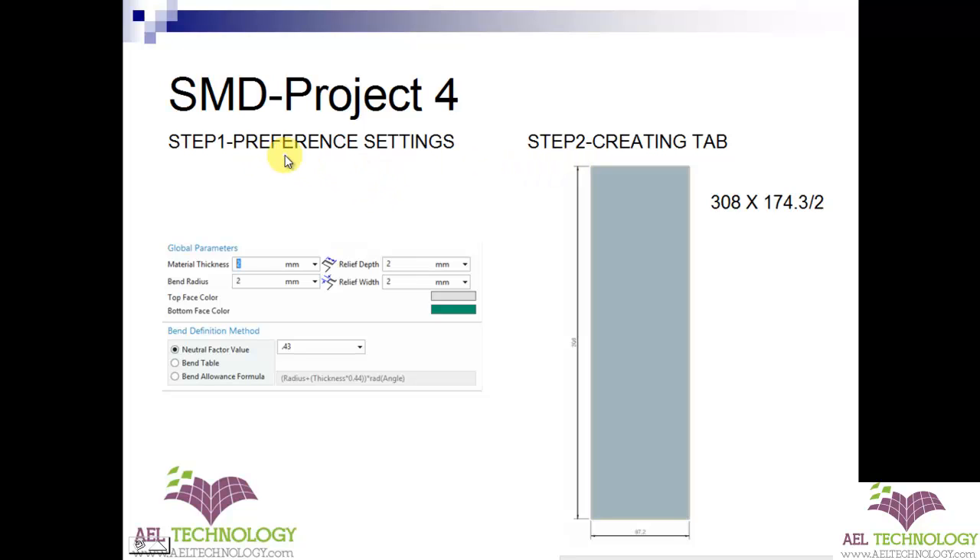The first step is preference settings. Material given is 2mm and the bend radius is 2mm. Neutral factor is 0.43 and relief depth and relief width is 2 each.